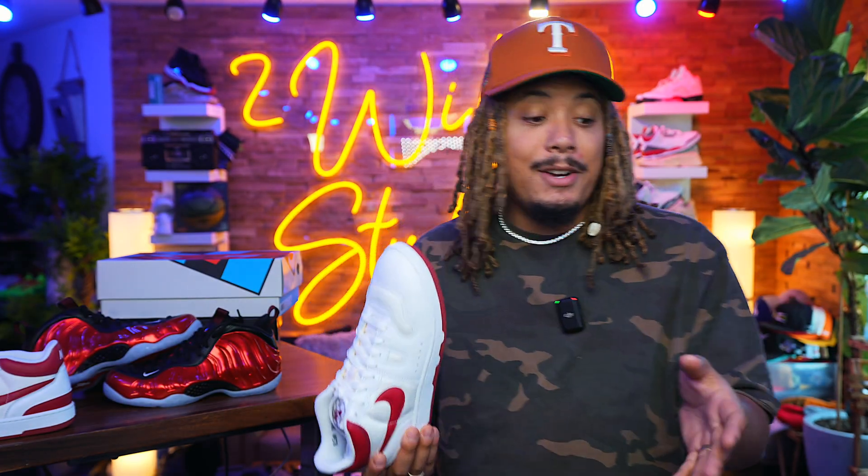It was a shoe that was originally made for Scottie Pippen, but it originally ended up being for Penny, and the rest is history. So stay tuned — definitely going to give you guys a full on in-depth review, probably get that out to y'all this week.